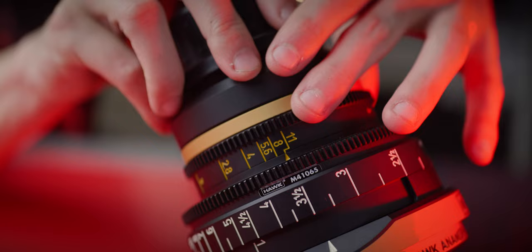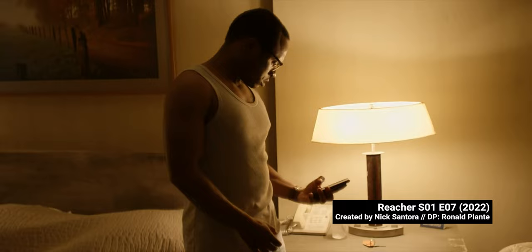Aperture is also super fast at T1.7, while retaining critical sharpness when wide open, which is something almost no anamorphics will do. Reacher features great extreme close-up shots that are plenty sharp and undistorted.